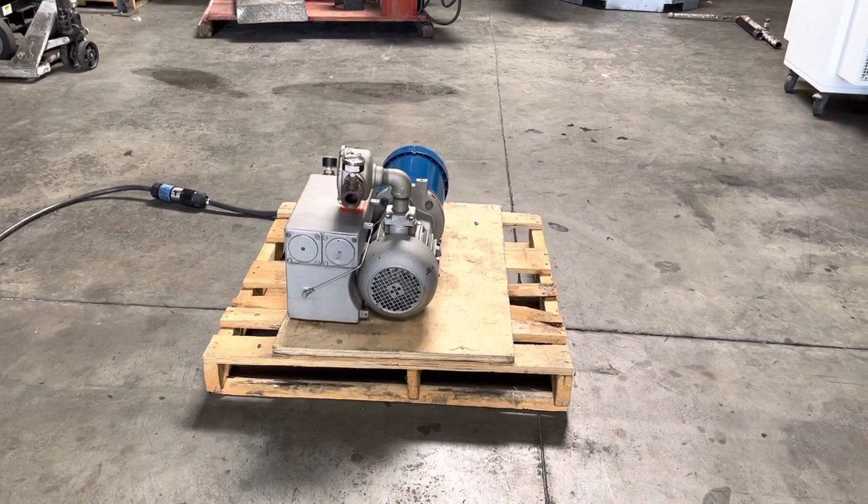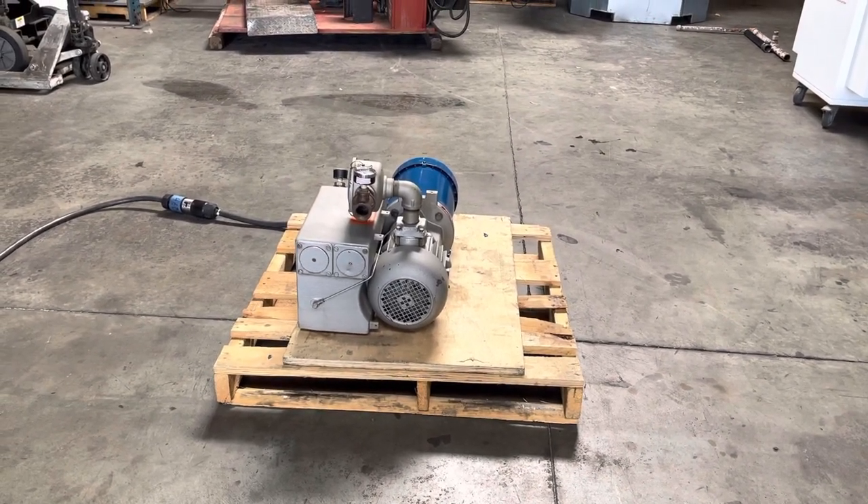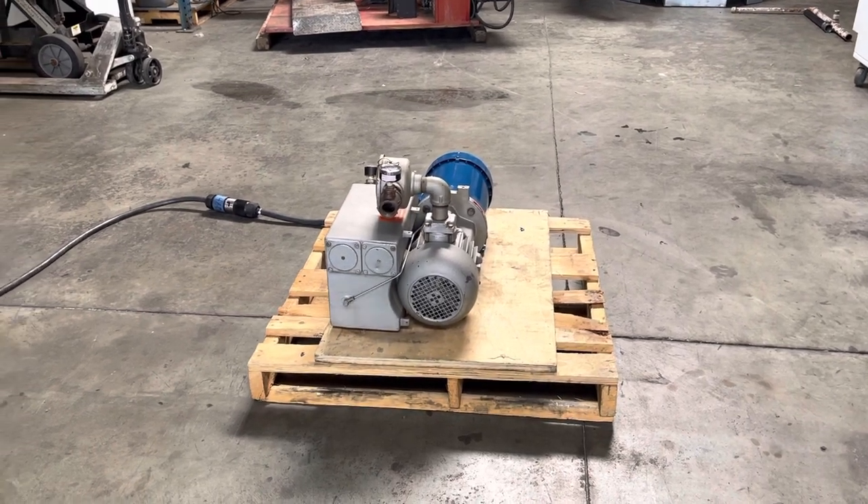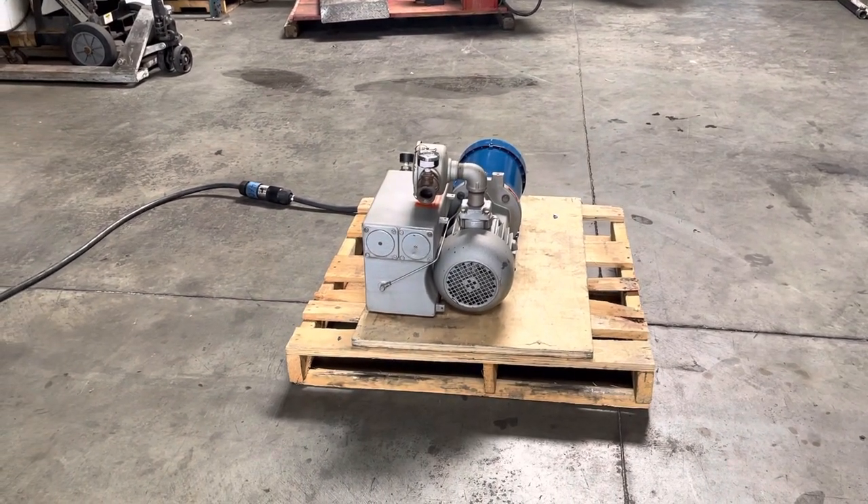Here we have a Busch 3 horsepower vacuum pump. We've got it hooked up to 460 volt 3-phase power. I'm going to turn it on here and show you that it works.